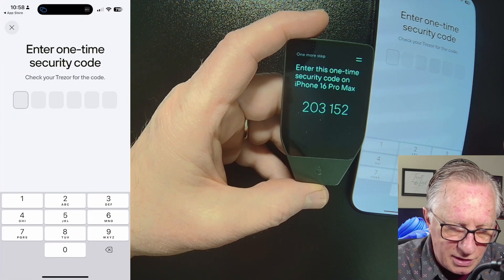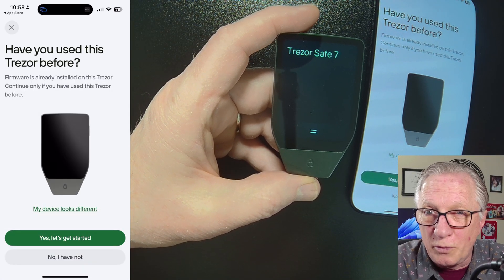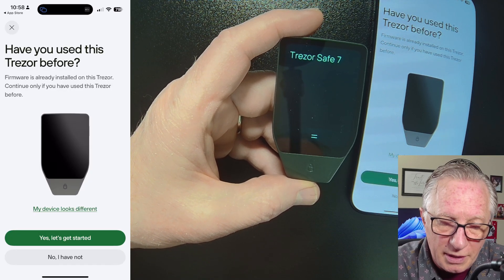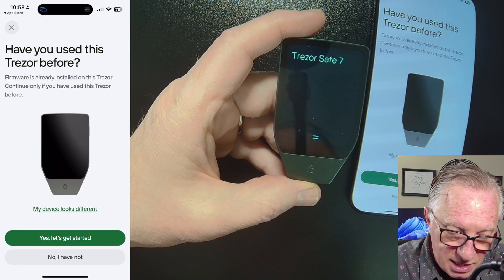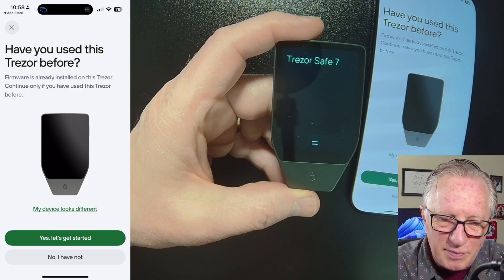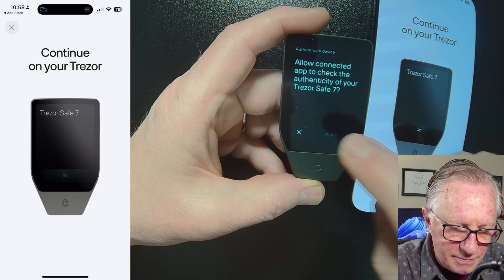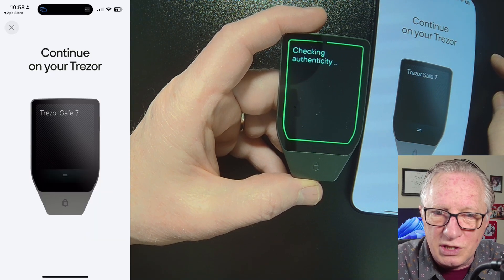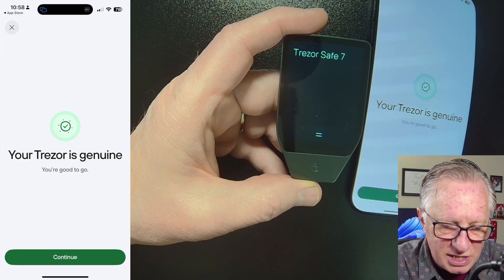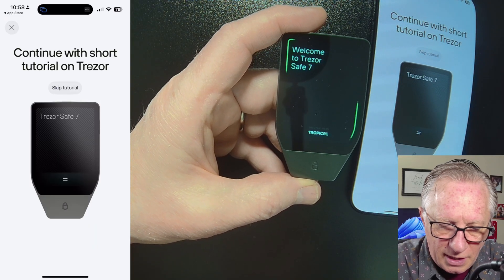Then you'll enter the security code on your phone. It may recognize that firmware has already been updated if the device was previously set up on a computer — but you probably won't see that message. Choose Get Started, then allow the connection. It will perform a genuine check — a cryptographic verification that the device is genuine and has not been tampered with. Hit Continue and skip the tutorial if you'd like.